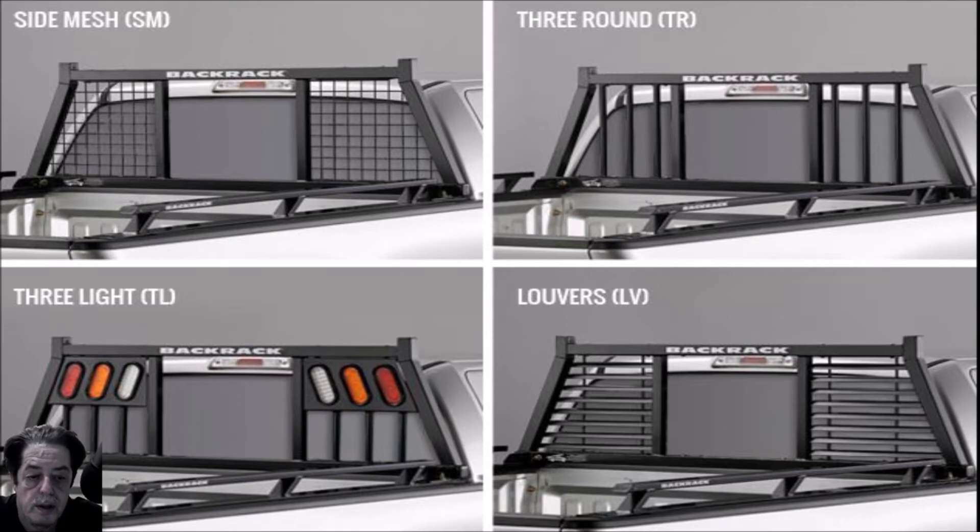Three of these you could probably easily do in your garage. The three-light one would take more time if you want to run lights through it and make it functionally work. But you could do it — run the wires up through the rectangular tubing, get the lights anywhere, set them in. Use a jigsaw with a metal blade, drill holes, cut them out, file them, make everything look great on a piece of 16-gauge steel or whatever you come across at the scrap yard or steel supplier. It's not impossible, it's just going to take more time.